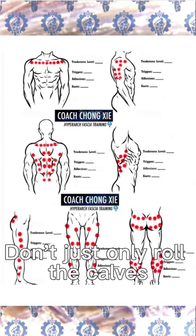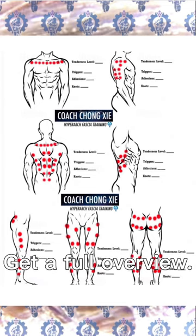Don't just roll the calves — that's only one tiny part of the body. You also need a full overview.